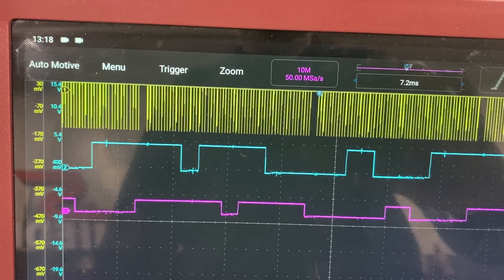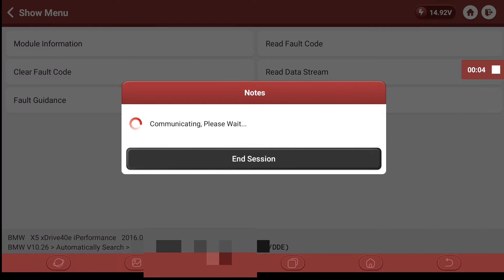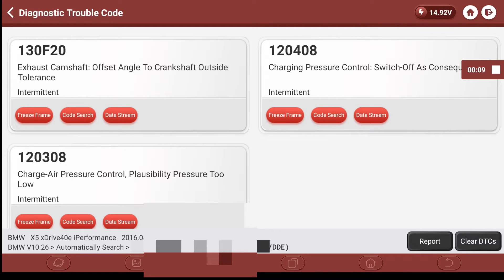Now we'll take the top of the engine off and visually confirm what we can see on the scope. On the BMW N20 and many other engines, there's a QR code on the camshaft that should point at 12 o'clock. When you've been doing this job long enough you can see immediately if it's at 12 it's more or less bang on. We're expecting to see a massive difference because the magenta trace is really shifted — like half an inch over compared to the cyan. Let's take the cam cover off and visually confirm.